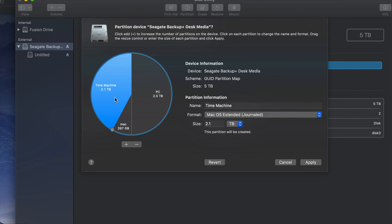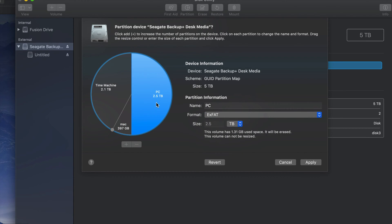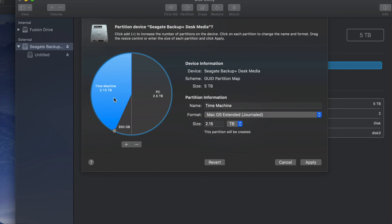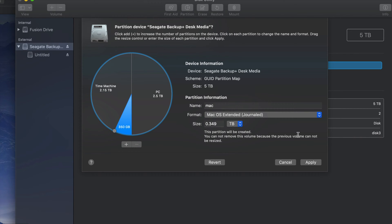Then I'm just gonna click Apply. I can see that Time Machine I'm formatting as Journaled Mac, the Mac partition also Journaled, and PC as ExFAT. That's what you guys want. You could just have two partitions or three like me right now. I'm just gonna click Apply.